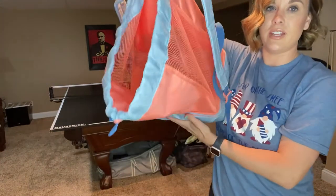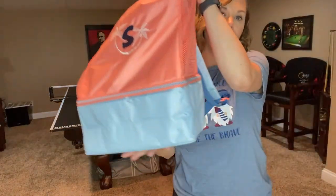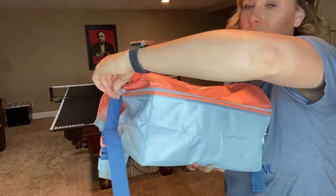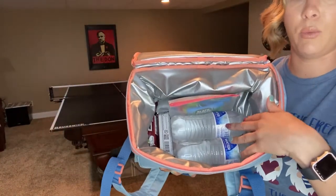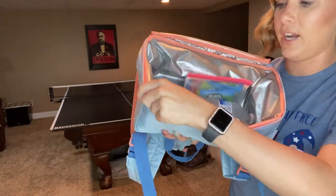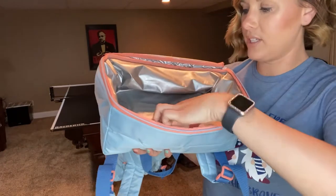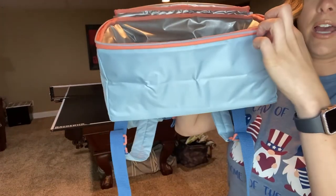It's a nice open area — floppy so it's hard to show, but it's nice and big. There is a bottom compartment that is thermal lined, perfect for putting snacks in. I have a few water bottles, some protein bars, and one of our reusable snack bags filled with fruit snacks. You could put way more in here — there's a ton of space and it is really, really large.